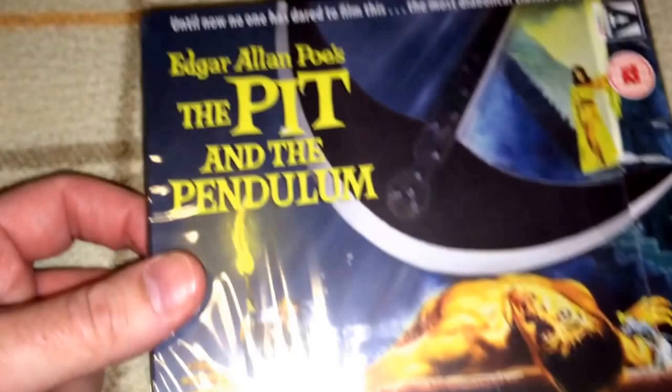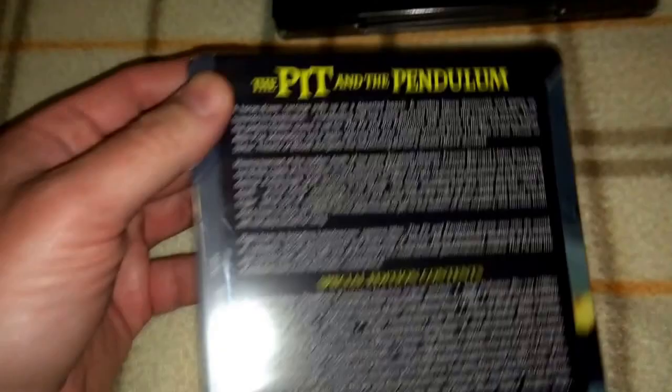Next is Edgar Allan Poe's The Pit and the Pendulum, and that is some amazing artwork right there too. This one is region B locked. I have not opened up the Steelbook, but the quality is going to be exactly the same as the box set — this is just different packaging at this point.